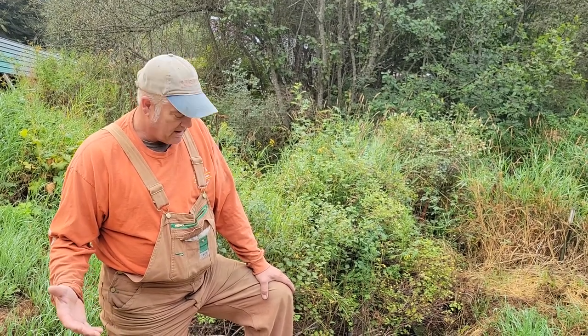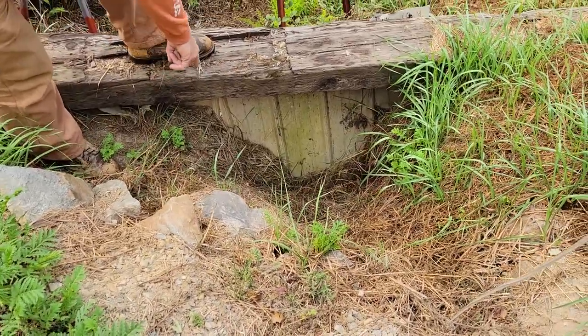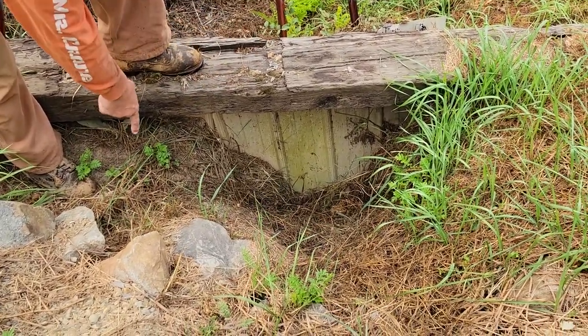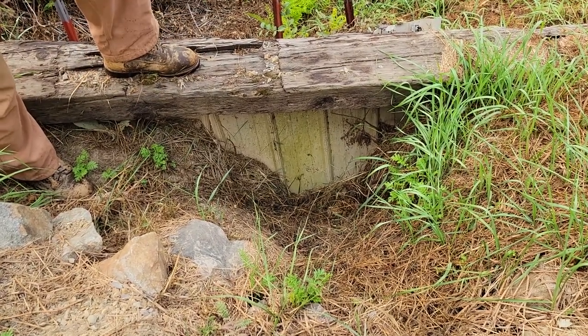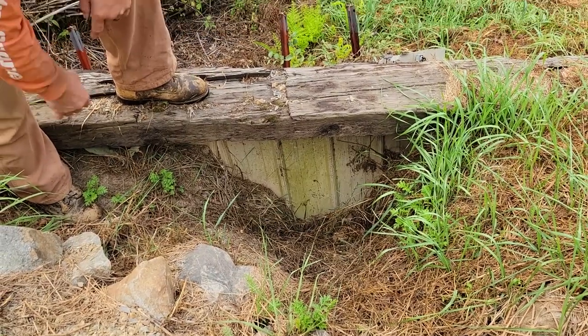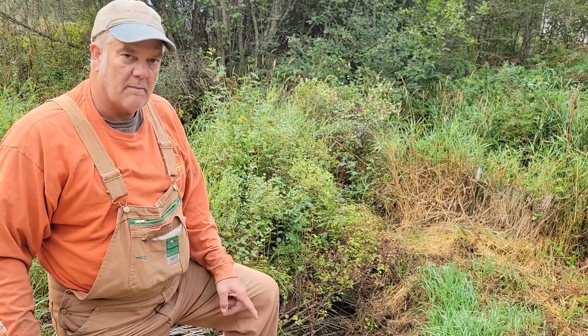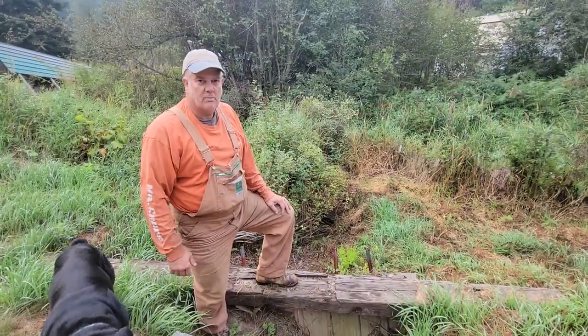We got to fix this culvert before the winter rains come. This has been caving in for a while and we need to rebuild it. Right here is where the culvert pipe is, and it has been steadily eroding away all the rock and gravel underneath around the pipe. We've lost four feet of road right here. When they originally put this culvert pipe in it was a little short — it's a 16-footer, should have been a 20, but I can still make that work.